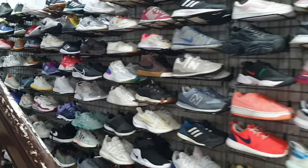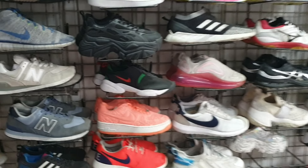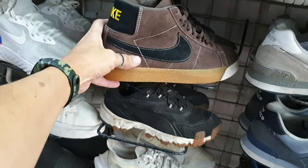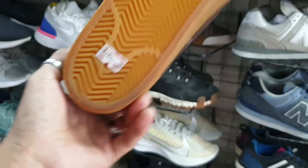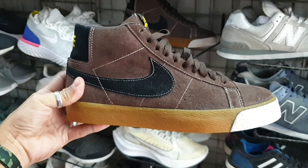Ang dami pa mga natitirang magaganda. Abangan nyo pag nag-sale sila guys, medyo pricey pa kasi sila. Napaka solid na ito, ganda. Size 6 lang, 1885. Nike SB, ganda ng colorway na ito.